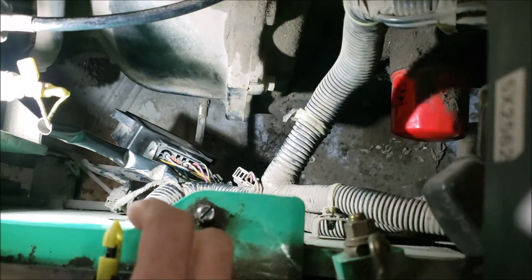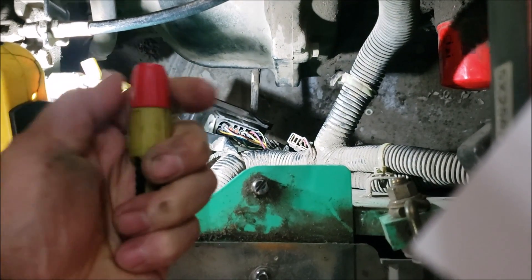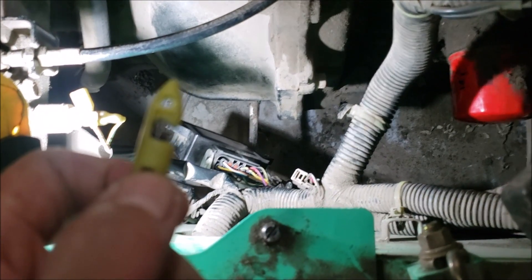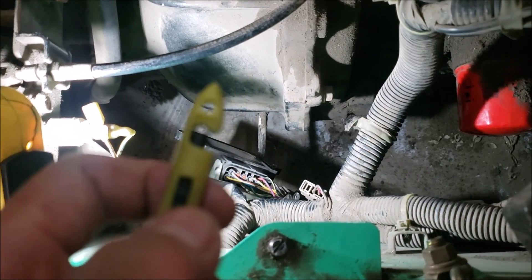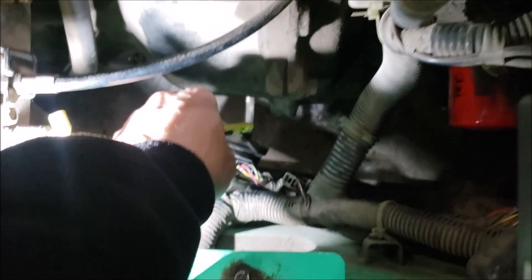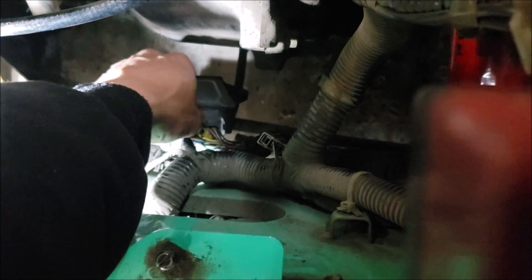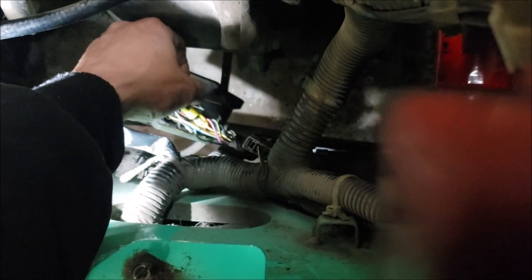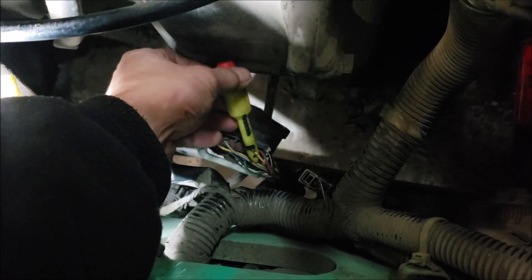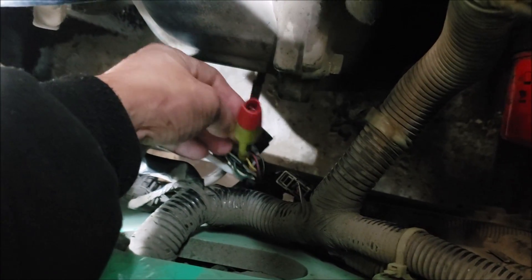I'm going to use my piercing probe and hook it up to that wire. I'll loosen this up — the needle will pierce through that wire right there — and then screw it in to make sure that needle is piercing the wire. Now we'll do the same for the other ones.